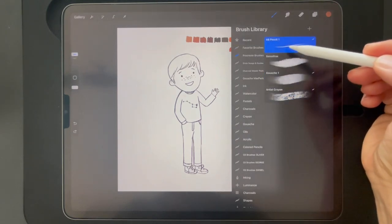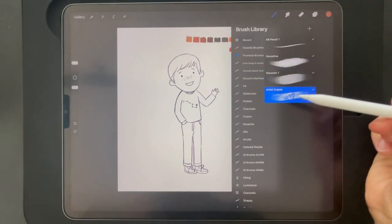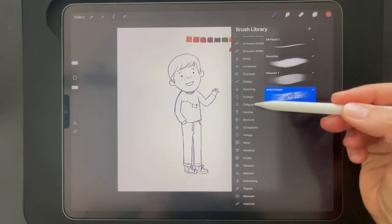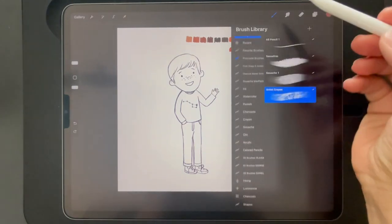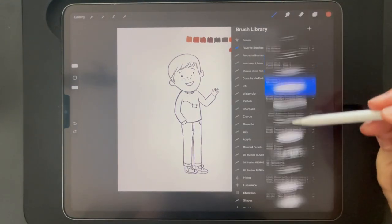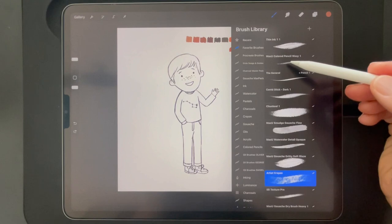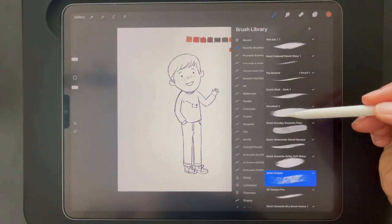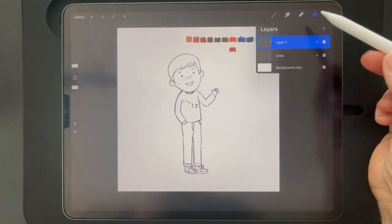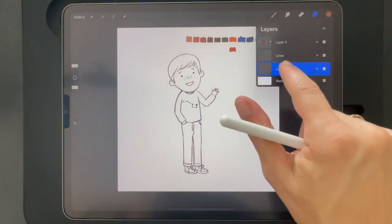I like the Procreate brushes. These are some that I do like that Procreate offers. Procreate has a lot of brushes — you just really have to play with them and see what you like for your personal preference. I actually like to buy brushes from artists because I think they're really good quality. One that I like is Max Ulichny and Lane's charcoal brushes. I do use the artist crayon that Procreate provides — I think it has a great texture. Again, it just depends on what you like; you have to experiment and see what you want to use.